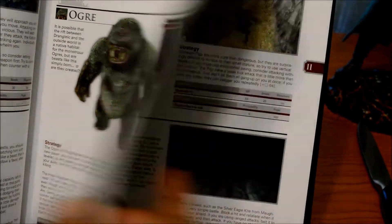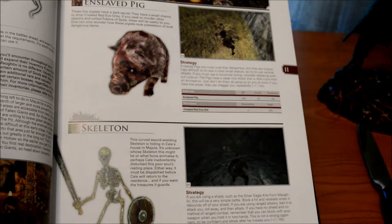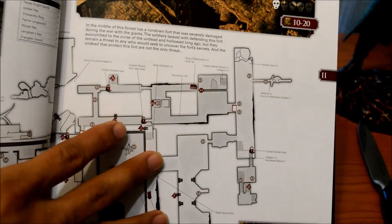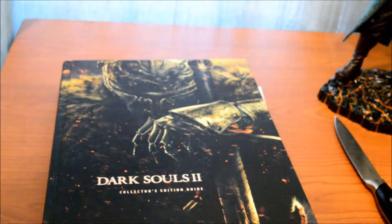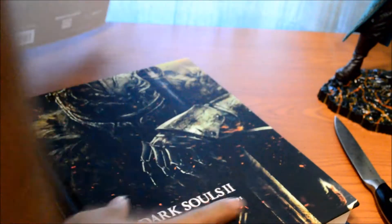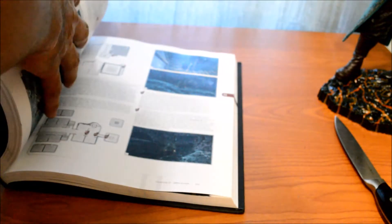There we go. A couple of the monsters — the skeleton, the enslaved pig, the map of the Forest of Fallen Giants — this is the entire map. You can get this right now on Amazon for around 25 or 26 bucks. If anybody wants to play Dark Souls, I suggest getting yourself one of these. Future Press does an amazing job with the guide, so any information you need to get started with Dark Souls 2 — get it.